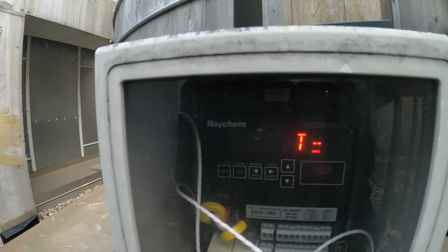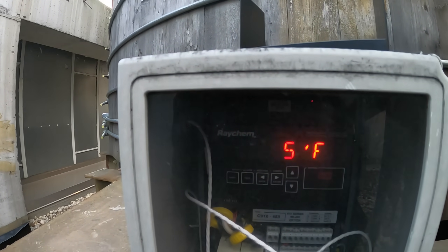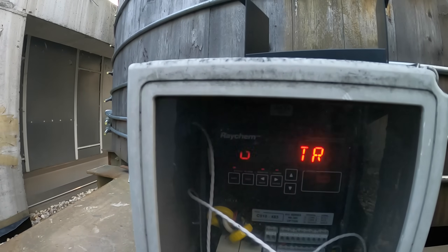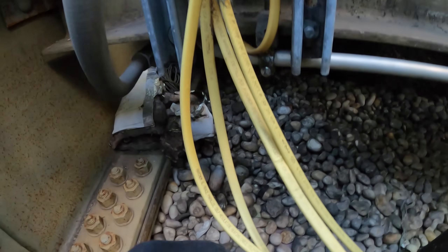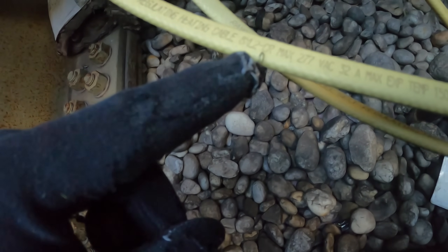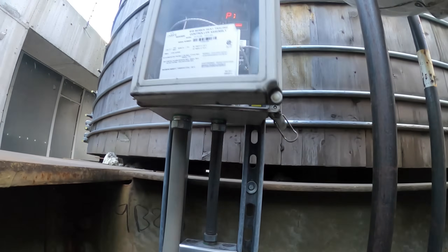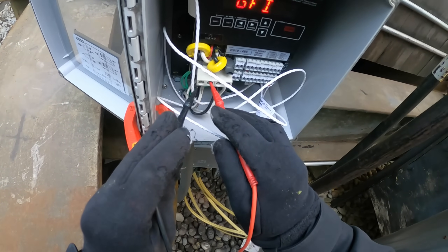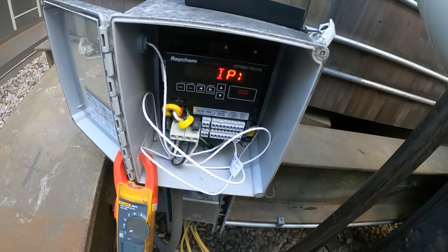The second controller is also blinking alarm. It shows T = 35, SP = 40, and zero amps — something tripped. That's a serious issue. This controller feeds into a box with one, two, three, four, five heating cables. Same cable model — 8XL2-CR, max 277 volts, 32 amps. Did they lose a second leg of power? Checking input voltage: 120 volts in, but no power coming out on this one — and it's showing an alarm.